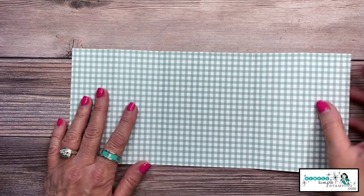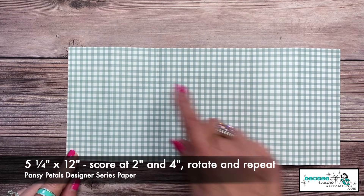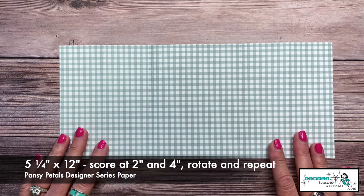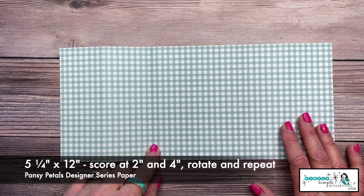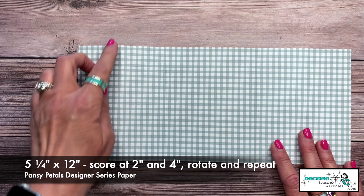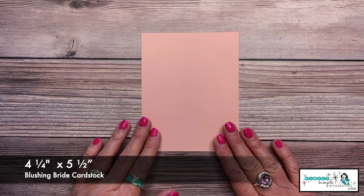I'm going to be using the Pansy Petals designer series paper, cut five and a quarter by 12 inches. I did some scoring on this — it's very simple. I scored at two inches and four inches, then rotated the designer series paper around and scored again at two inches and four inches. I've also got a piece of Blushing Bride cardstock, four and a quarter by five and a half.